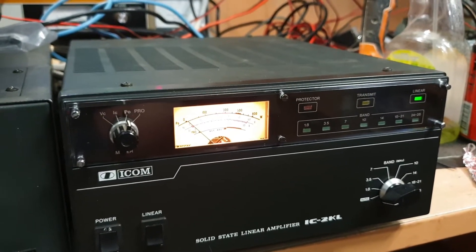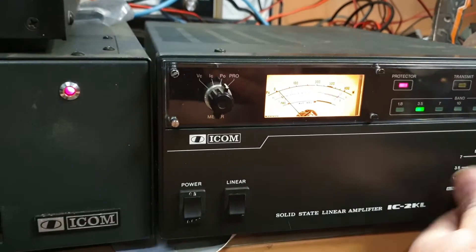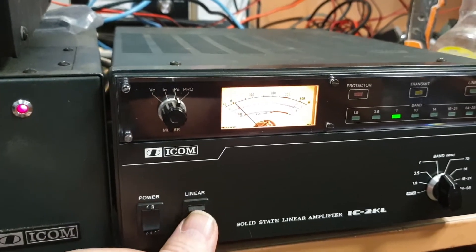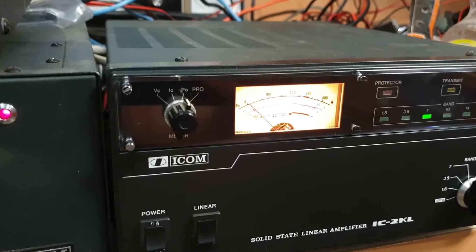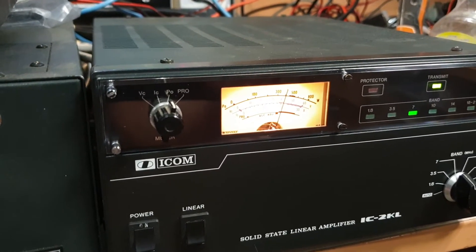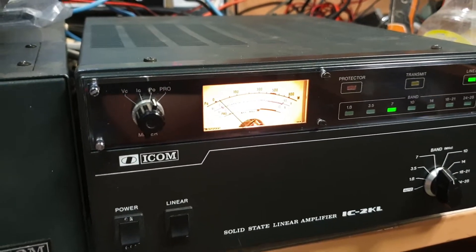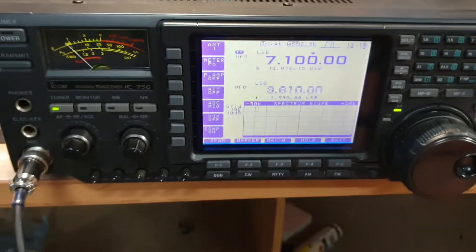If I just back the power down a little bit — I went straight to protect because I had it on auto, being stupid. Put in 7 MHz because we know we're on 40 meters. Try that again — and there's 400 watts. I've got about 20 watts going into that, and that 400 watts is driving beautifully off that IC756 Pro.